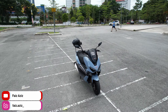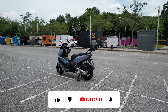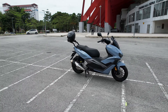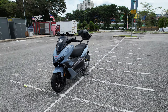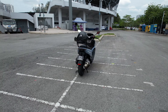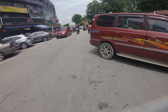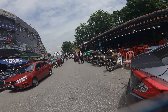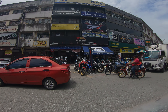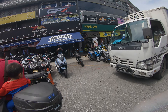Assalamualaikum, kita jumpa lagi dalam video kali ni. Hari ni aku berada dekat Taman Tenaga, Taman Tenaga dekat Ceras. Aku datang ke Tenaga Motor, dekat sini lah, ni dia punya main gear post outlet yang awal kot. Sebenarnya aku datang sini untuk test motor ni lah.